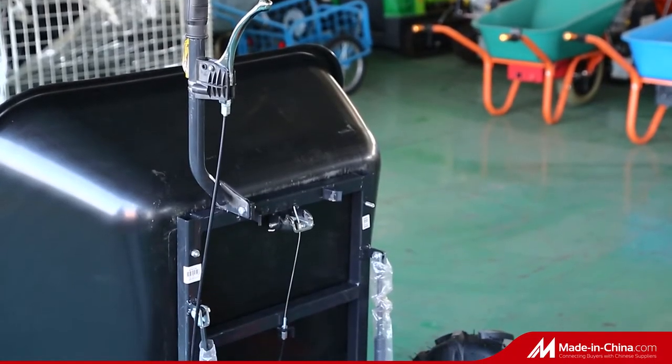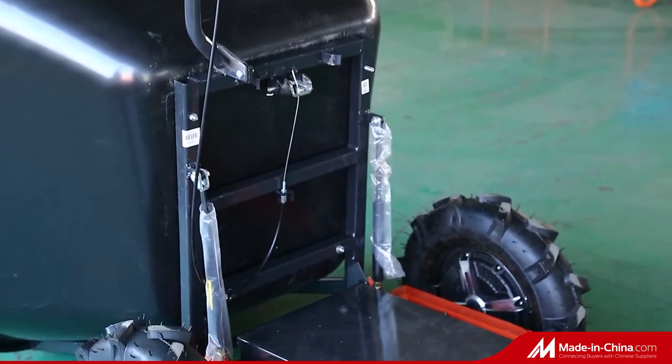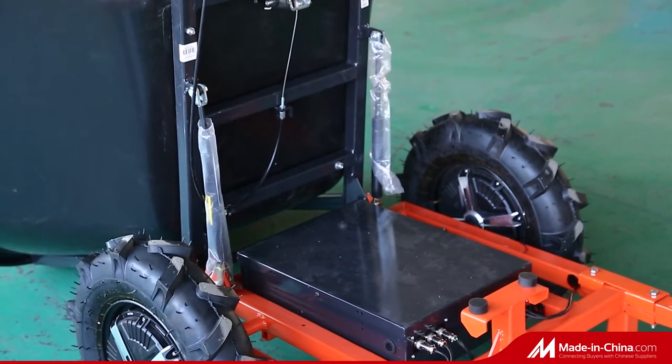It's made of high-strength steel plate and steel pipe. It is not easy to deform and has a long service life.